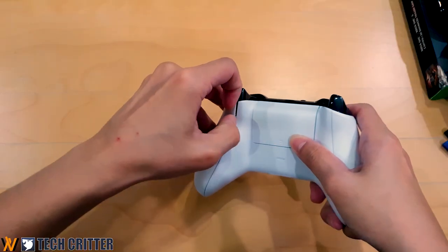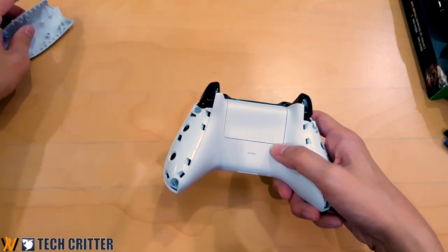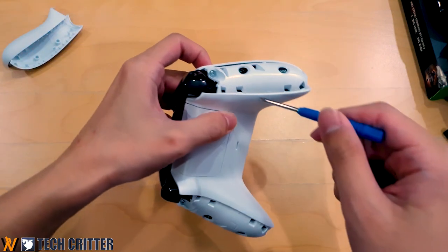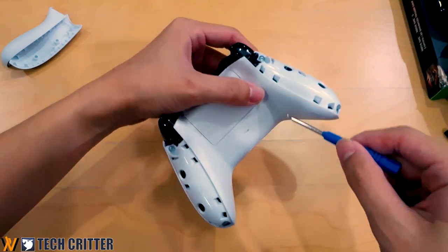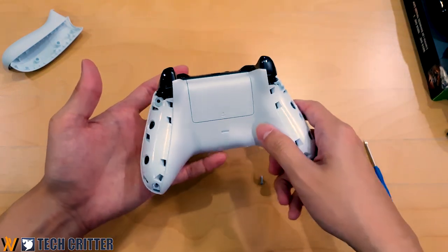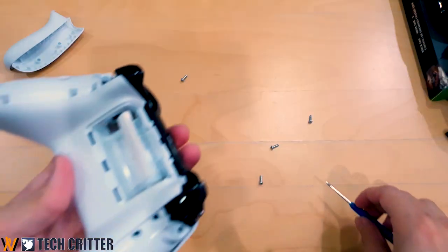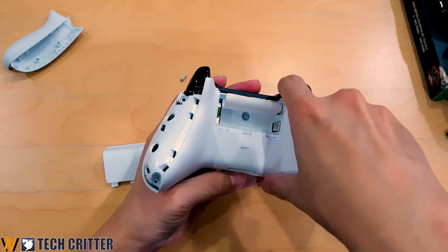Let us begin. With the two grip pieces removed and set aside, I'll be taking a security torx screwdriver to remove four screws. Now, all four screws are removed, but there is actually another screw hidden behind a sticker.